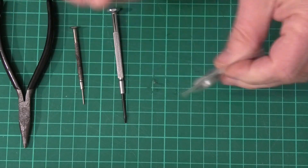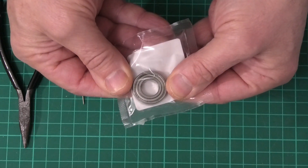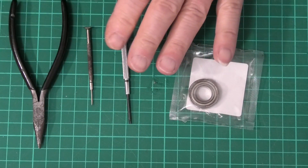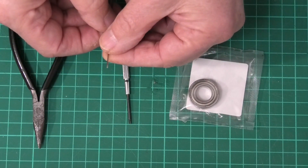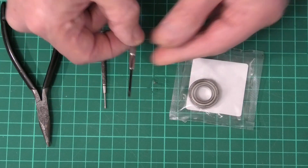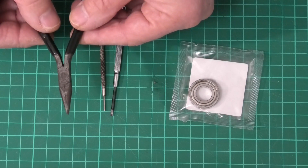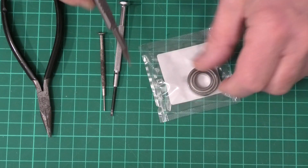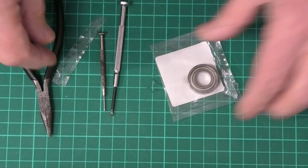Right, here's our bearing and you can see the shields on it. Now the three tools I've got at hand — I'm not necessarily going to use them all — but I've got a very fine pointed screwdriver, a slightly bigger screwdriver, and a pair of very fine nosed pliers. Like I say I might not use all of them but they're at hand in case I do. So let's get the bearing out.